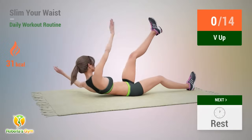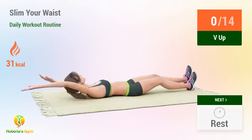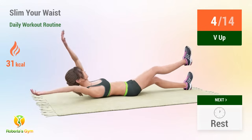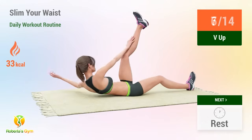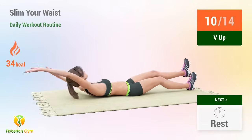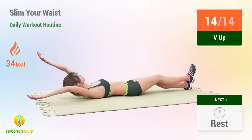Up next: V-up. In 5, 4, 3, 2, 1, go. 1, 2, 3, 4, 5, 6, 7, 8, 9, 10, 11, 12, 13, 14. Rest time.